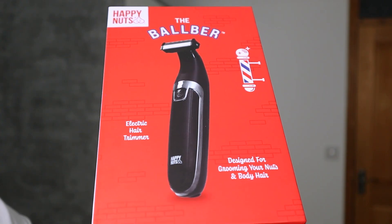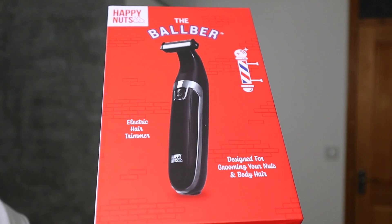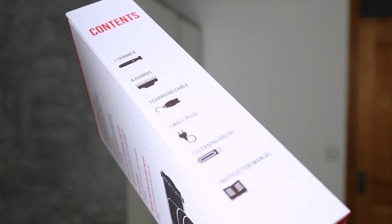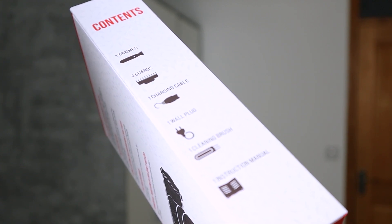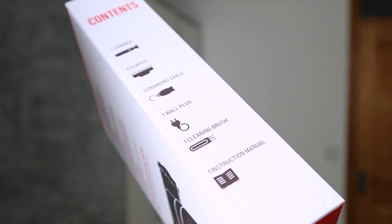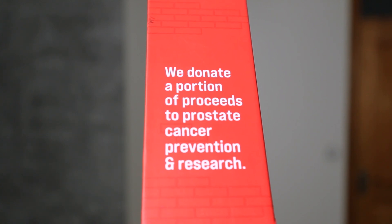So on the package itself, it says the Balboid by Happy Nuts — an electric hair trimmer designed for grooming your nuts and body hair. On the left side it lists the contents: one trimmer, four guards, one charging cable, one wall plug, one cleaning brush, and one instruction manual. On the right side it says they donate a portion of proceeds to prostate cancer prevention and research, which is something I always appreciate about brands. A lot of respect for that.